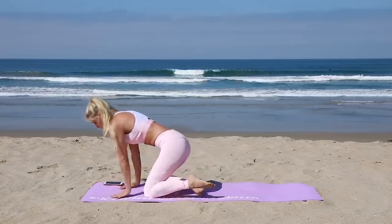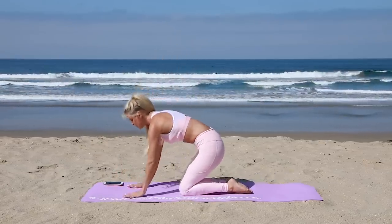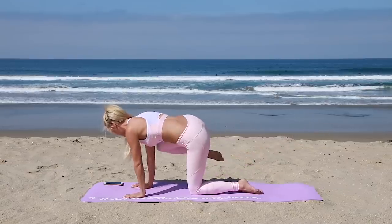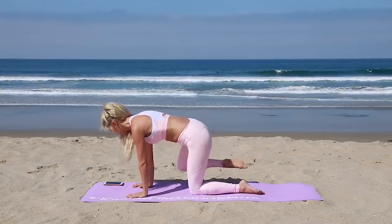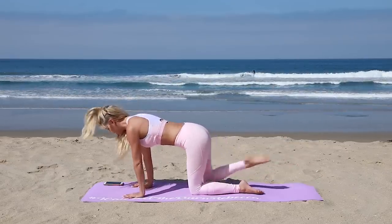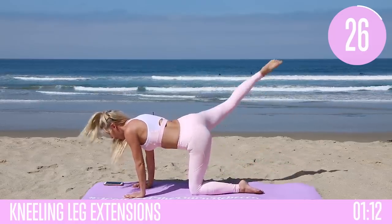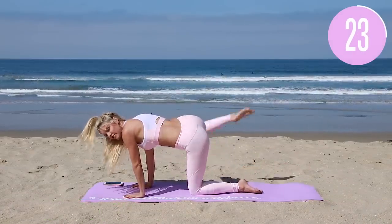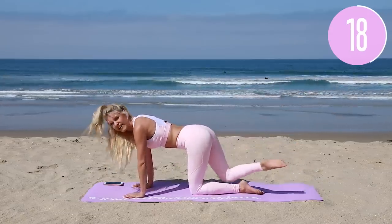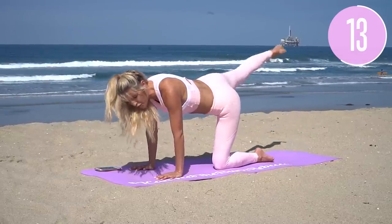Last exercise — come onto your front, hands directly underneath your shoulders. Sweep one leg out at a time: take it out to the knee and then swoop it around. Knee and swoop — that is also the technical term! Really working those love handles, working that hip area, opening up those hips and feeling incredible.